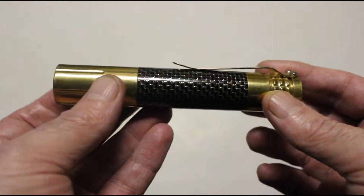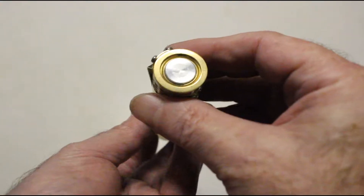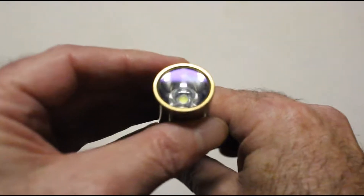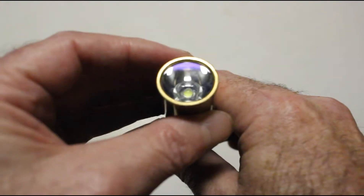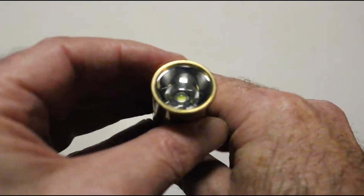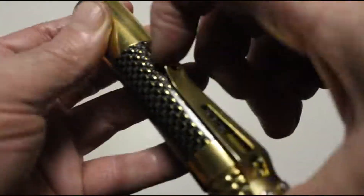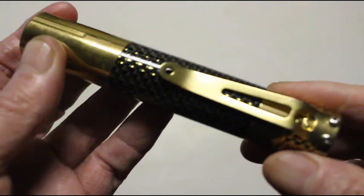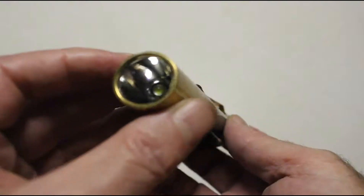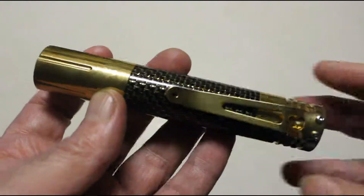This one is in brass. You can also buy it in stainless steel and copper. It's pretty much a typical 18650 flashlight. It's got a nice high-end inset switch, a Cree XML2 emitter, and you can see the anti-reflective coating on the lens. It's a smooth reflector, and it's got a nice carbon fiber inlay, a brass deep carry clip. It's basically the typical single 18650 cell flashlight — except deluxe. It's a neat looking little flashlight.